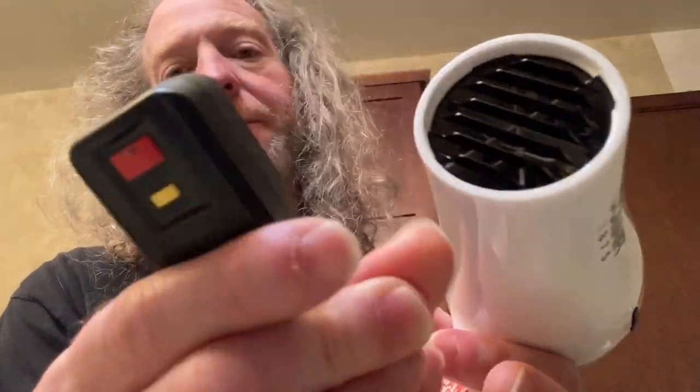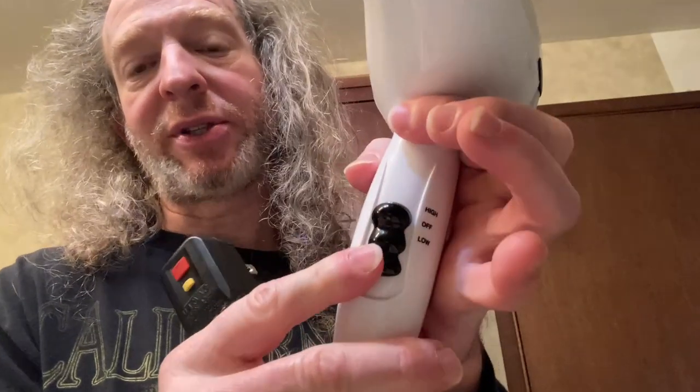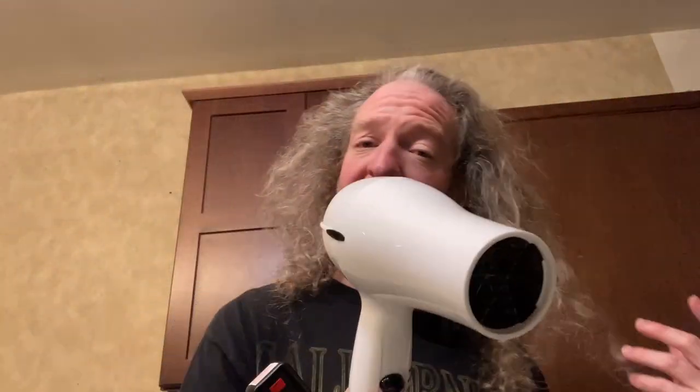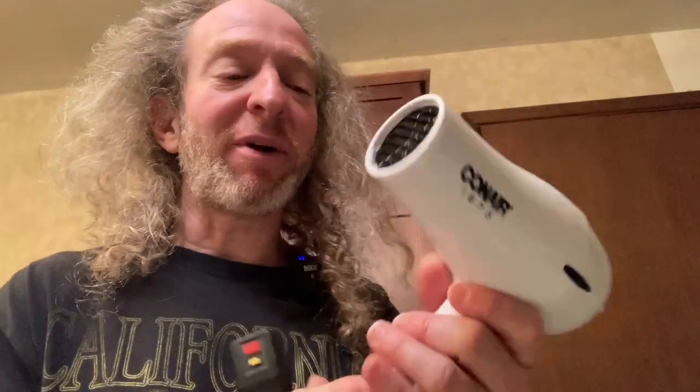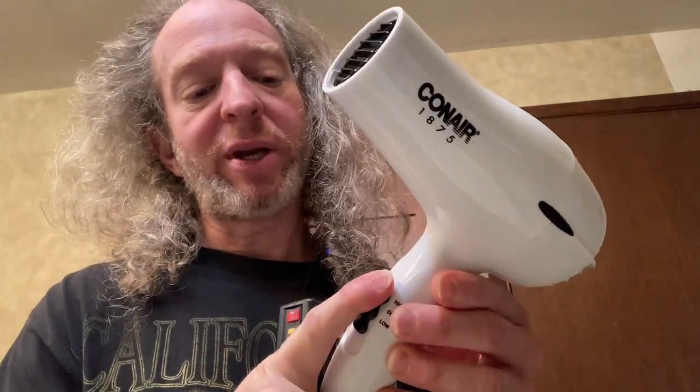Here's what the plug looks like — it just plugs into the wall as you saw earlier. And again, it's got three options: off, high, and low. Not something I'm using on my hair right now — I guess I could, I haven't really thought about it — but mainly got this for the little dog we have so we can dry it after we give it a bath.